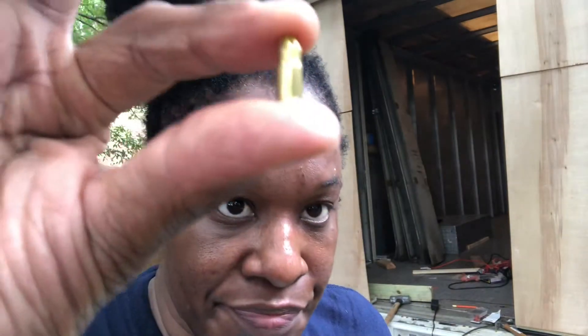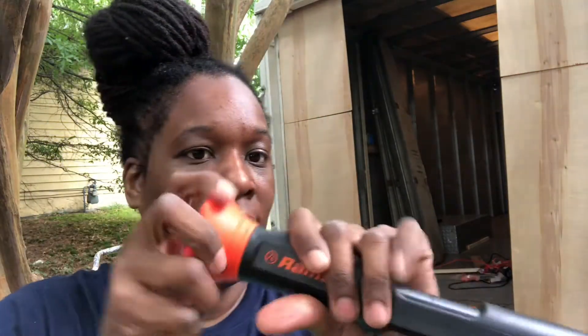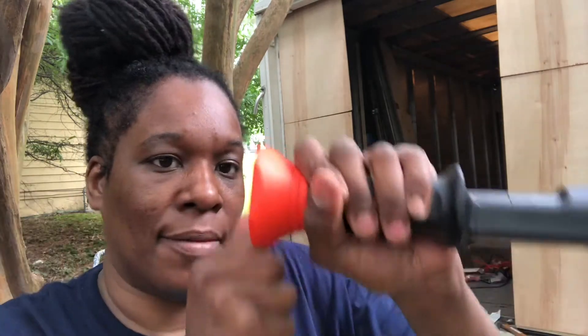I'm going to use this bullet to attach the frame to the truck. It's a .22 caliber bullet made specifically for a device called a ram set — like the barrel of a gun. You stick it down in the little hole like that, close it up, then you hit the back of this with a hammer, and this nail right here will fire into what you're trying to nail down.